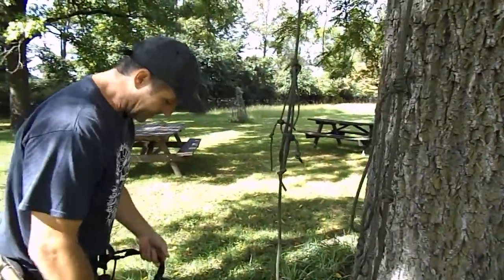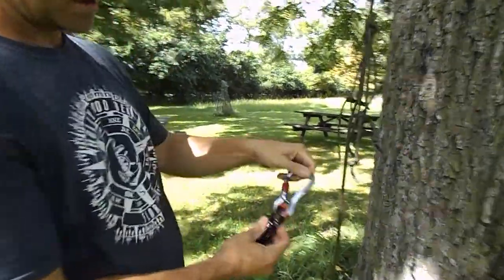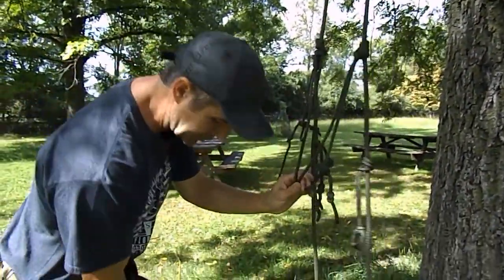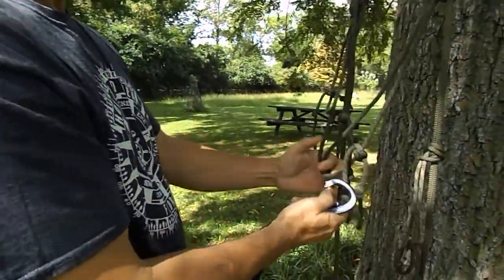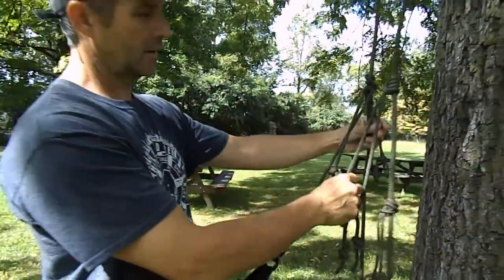I'm going to show you how I clip into the system. There's no particular order. This is my primary bridge, and I happen to have a swivel — a prawn swivel — and I'm going to put that on the two primary climbing loops. I like these Black Diamond beaners because they offer the ability to always make sure they're in the proper orientation compared to a conventional beaner.